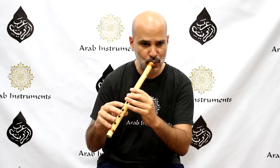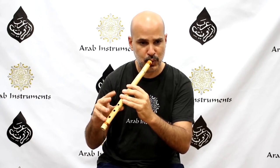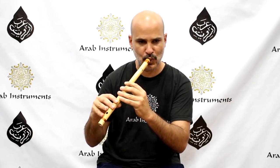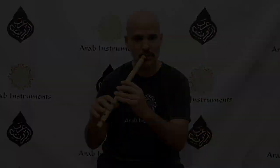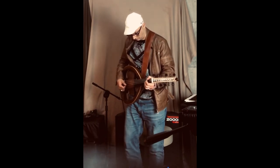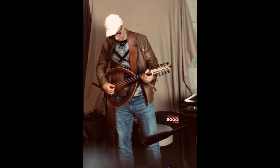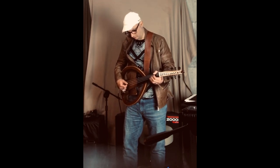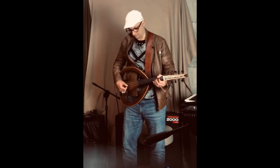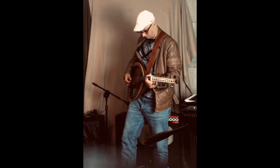The Kawala is made from a single piece of cane or bamboo with six or seven finger holes. The player blows into the open end of the instrument to produce the sound, and the pitch is altered by covering and uncovering the finger holes.